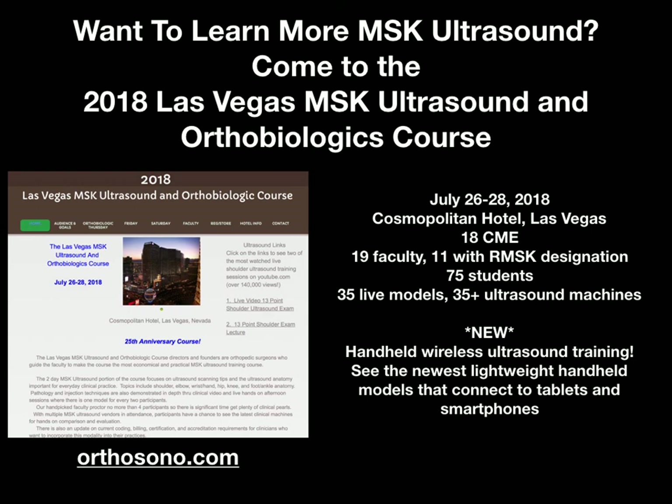Hope to see everyone there. If you're interested, orthosono.com is the website for more information and for registration. Thank you.